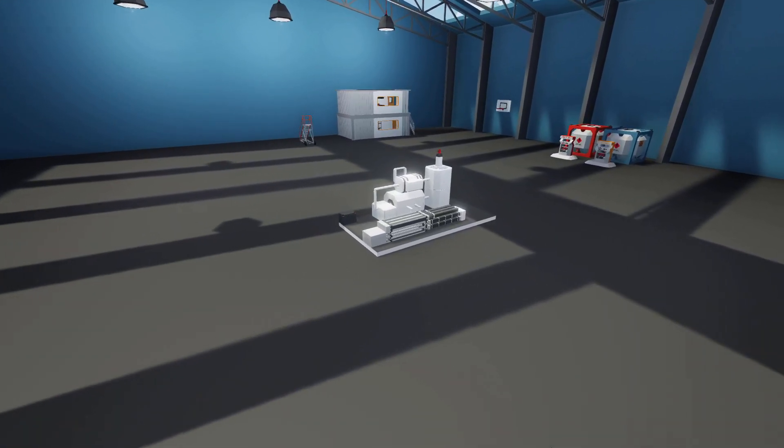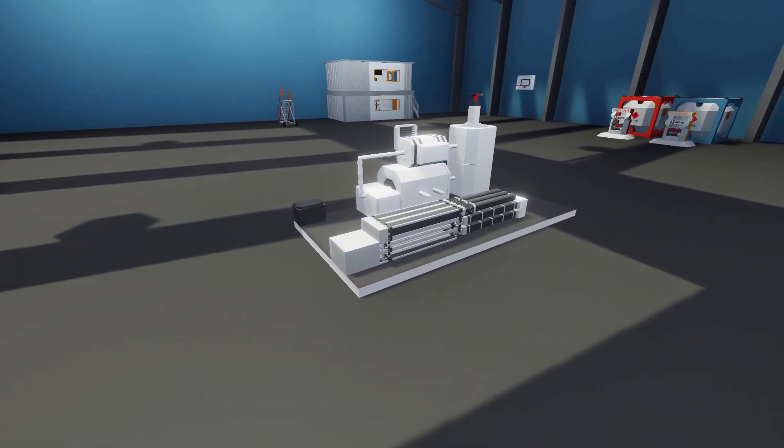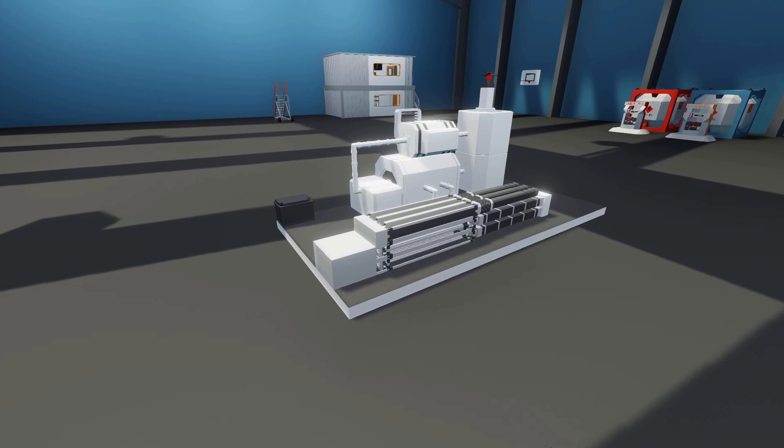Hey guys, welcome back to another Stormworks tutorial. Today I'm going to be showing you how you can make some steam and get your vehicles moving with the new nuclear fission reactors, so let's get into it.